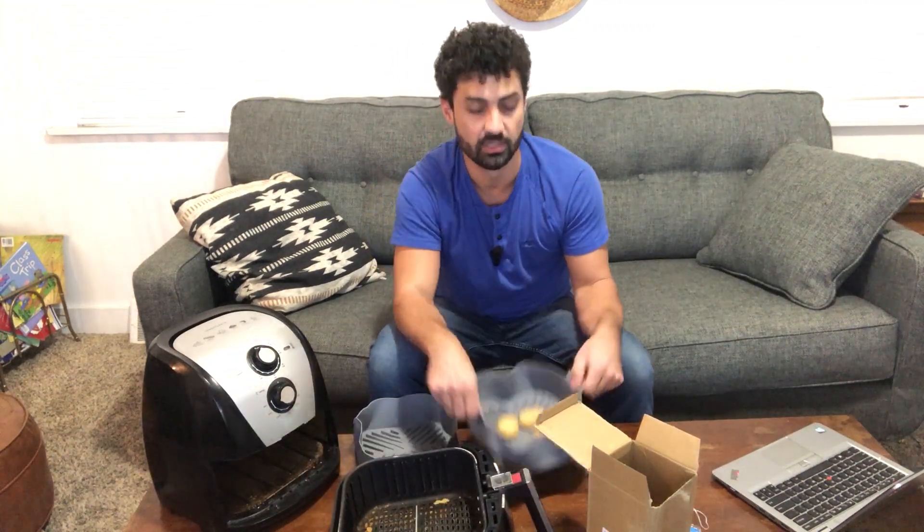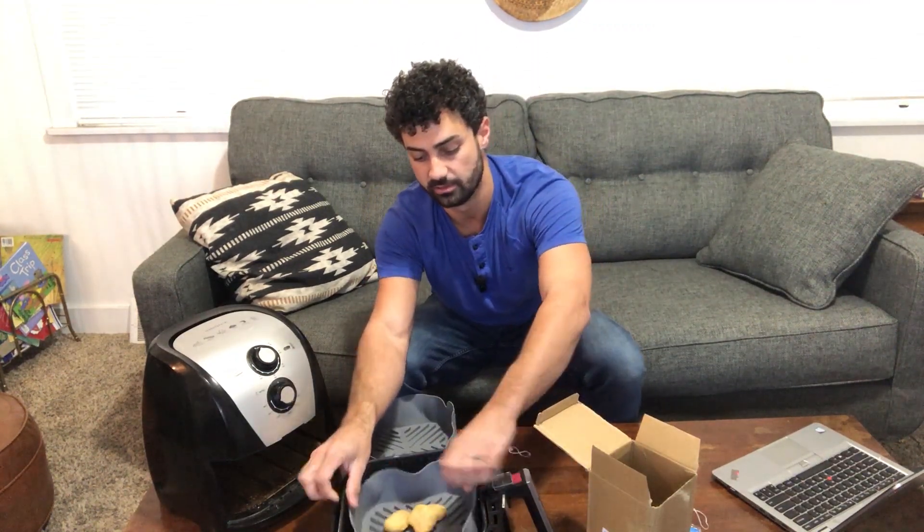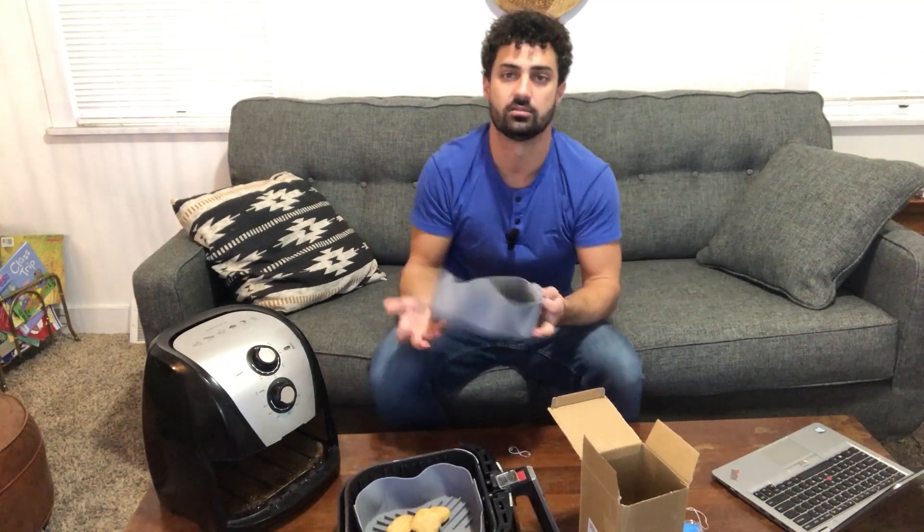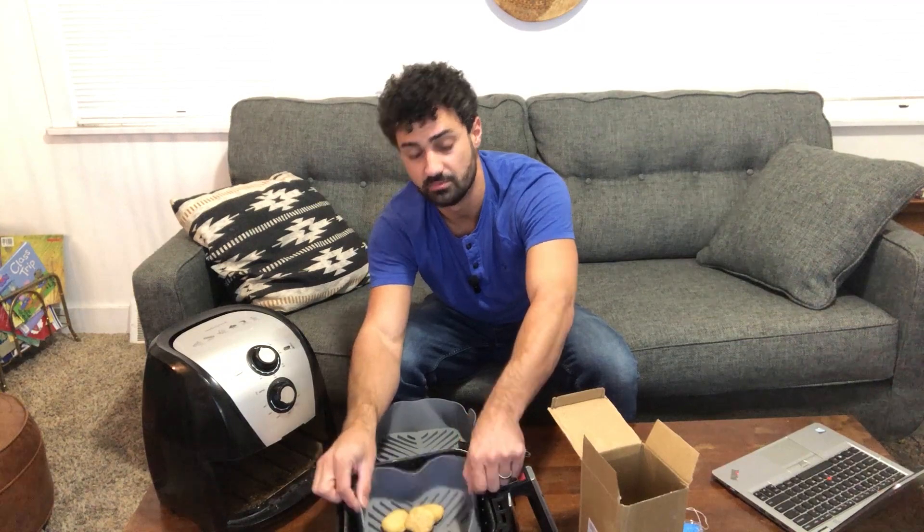It's not going to get dirty from the food because your insert is going to catch all the dirt on it, and then when you're done cooking, you can take your insert out by the nice two handles it has and throw it right in your dishwasher. And this is a two-pack, so you have one in your dishwasher but you still want to cook something? You just grab your other one and set that in.